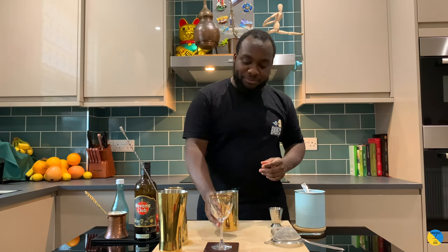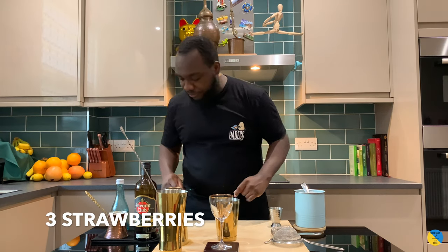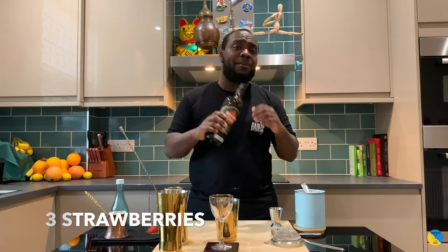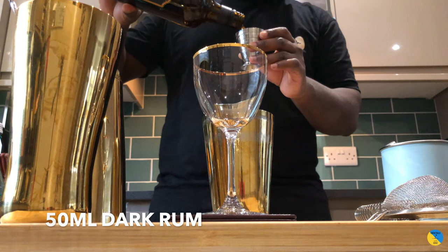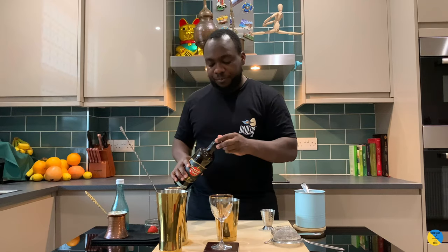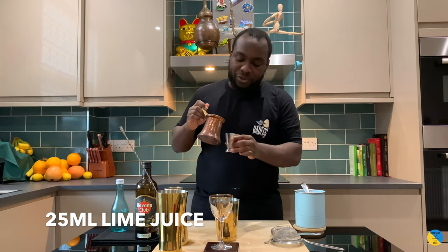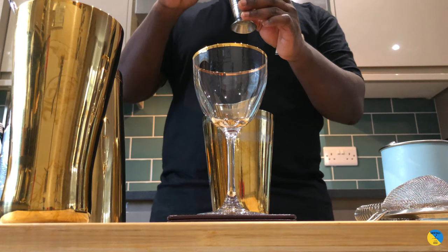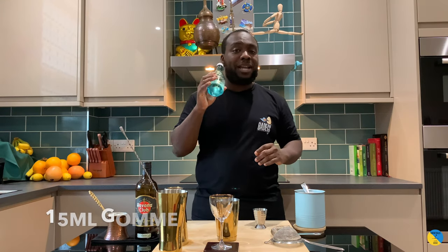Using a small tin, we're gonna start off with three strawberries and a rum base — 50ml of rum, then 25ml of lime juice fresh squeezed, and 15ml of triple sec.